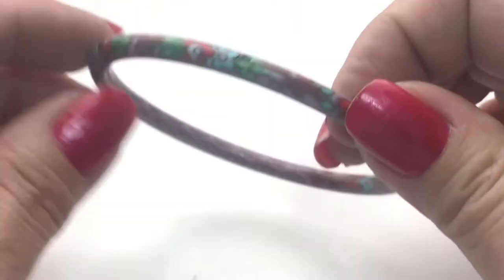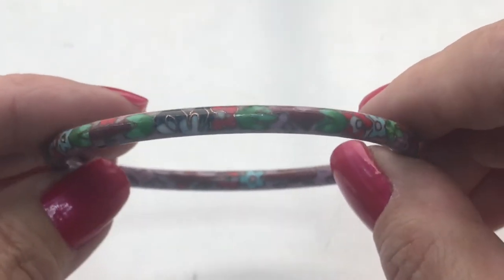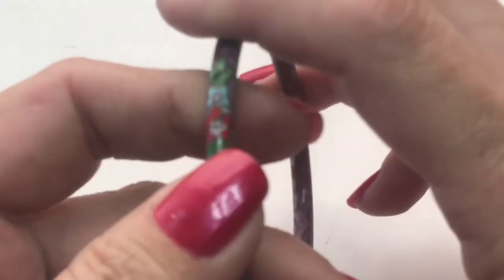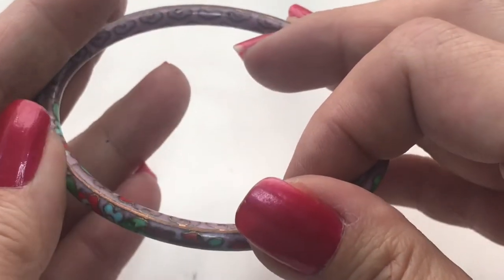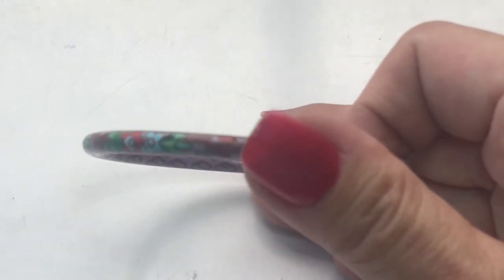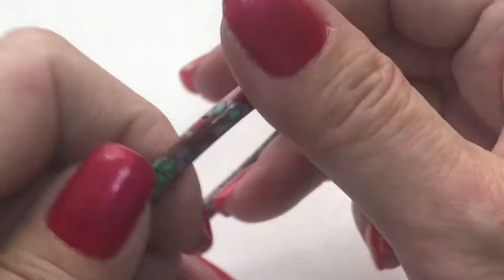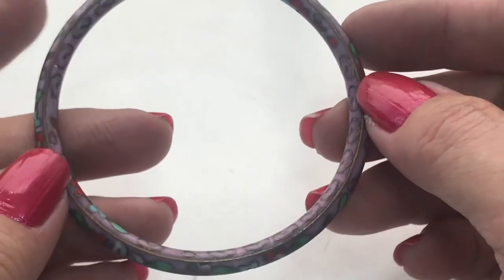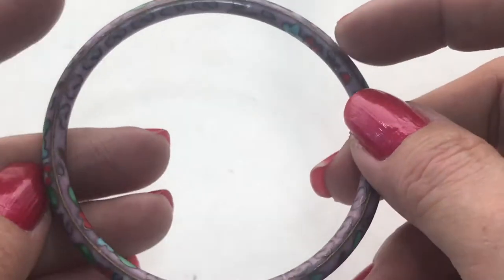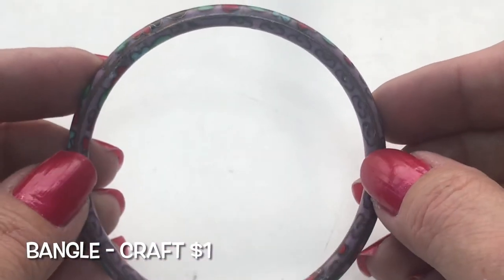This here is a metal bangle with some design. It's trying to be like a cloisonné, but the gold is not raised — it just feels smooth. It's just a pretty little bangle and it looks to be in good condition.